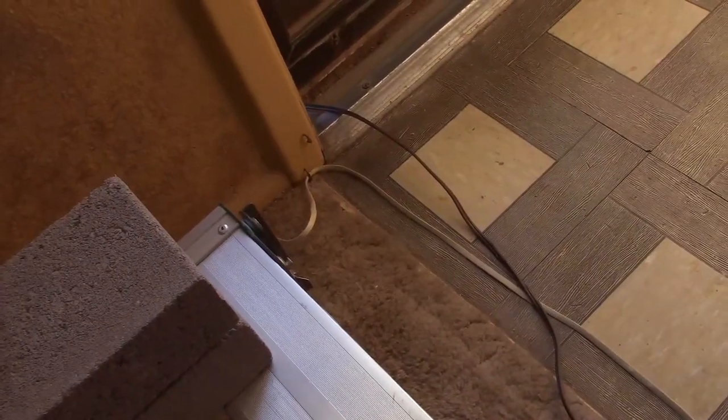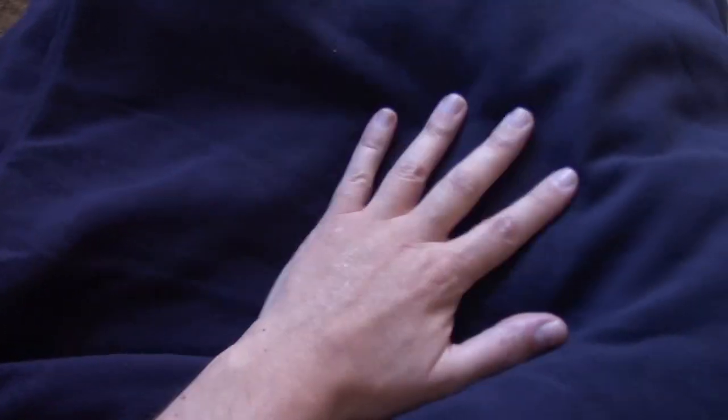There it is, plugged in — just clamped on the solar panel wires and there it is out the door. It's working great, it's totally getting warm. This one goes anywhere from 110 to 130 degrees Fahrenheit.